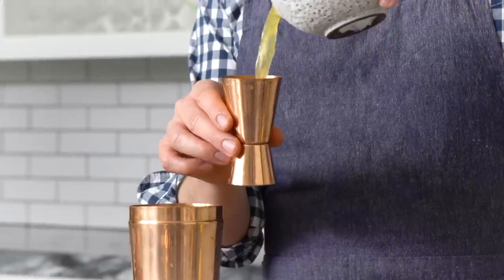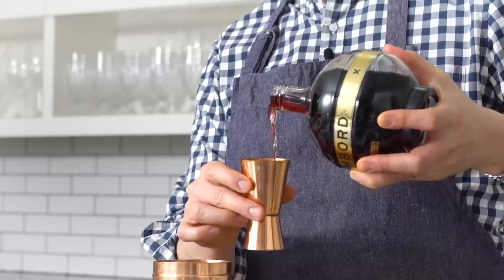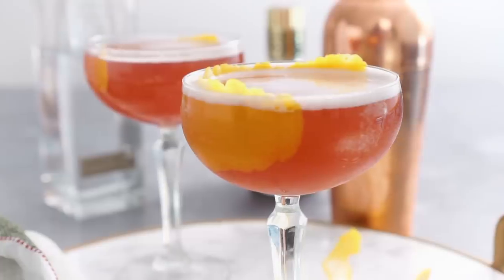Hey, John Cannell from Preppy Kitchen here. Today we're making a classic French martini two ways. There's gonna be a twist and it's delicious. So easy to make, it'll be one of your favorite drinks, I promise. So let's get started.